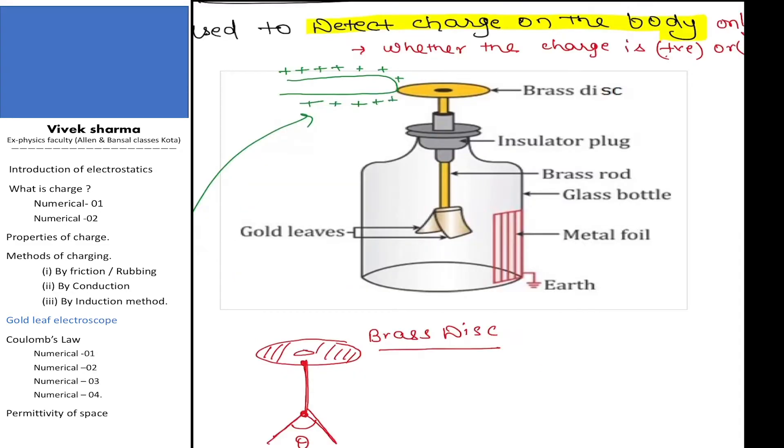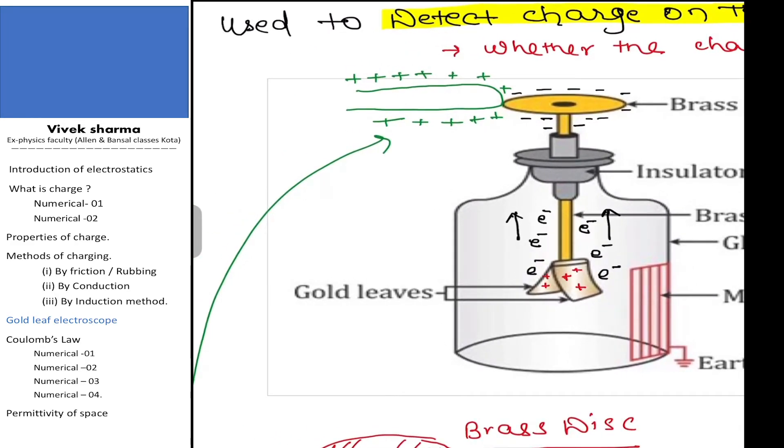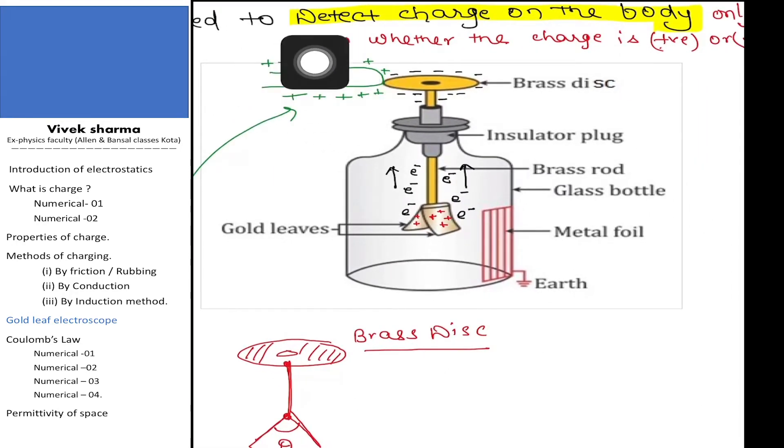When I touch the positively charged glass rod to the brass disc, the electrons from the gold leaves will start moving in the upward direction toward the rod. As the electrons leave the gold leaf, the gold leaf will become positively charged.